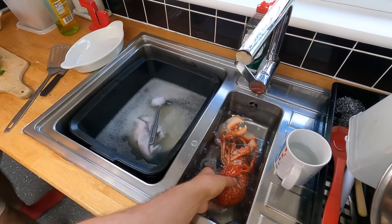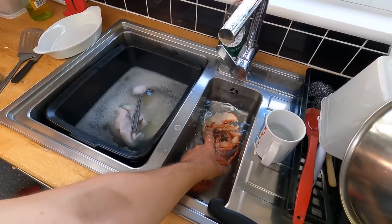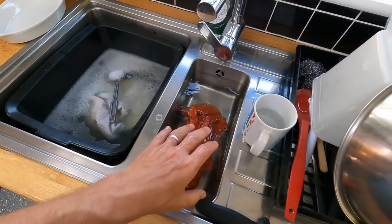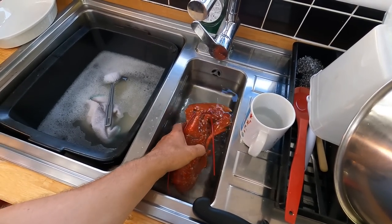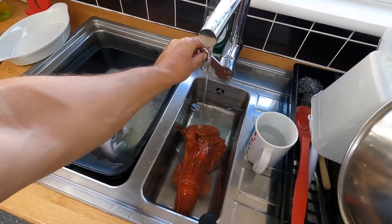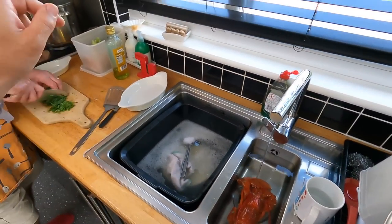Cooling them off there — you either have to shell them straight away or cool them off, because the shell does retain a bit of heat and you'll end up overcooking. So he's in cold water there. I'll shell him off in a second and we'll get the other one on.